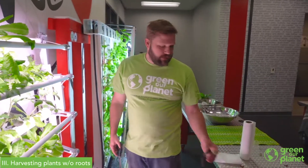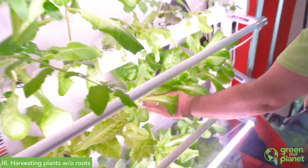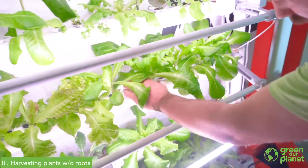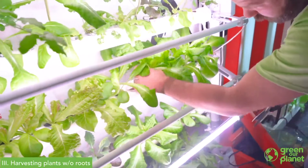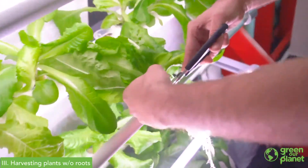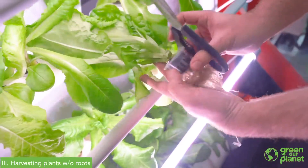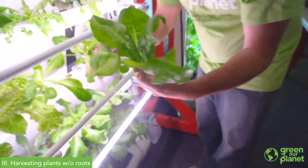The next harvest strategy is just a simple whole harvest. For this strategy, you'll likely want to have a new seedling sprouted and ready to replace the plant you're going to harvest. This is really simple — you find a nice looking head of lettuce that you'd like to sell, and you can either take it out of the system or leave it right in there, and simply cut it off right at the base so that you still have a nice full head of lettuce.